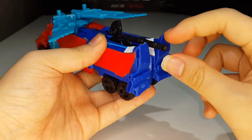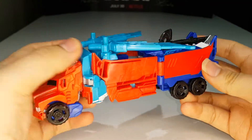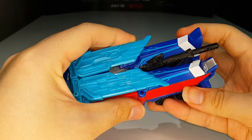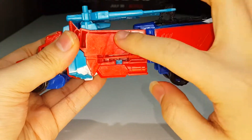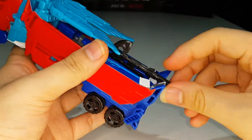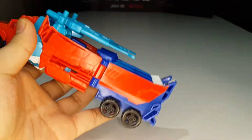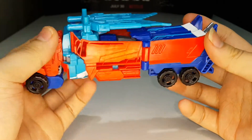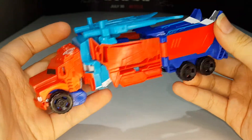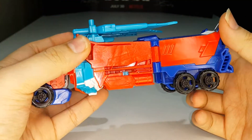It doesn't have that secure connection anymore but it is what it is. That's pretty much it for the truck mode — it's lacking in paint, but anyway let's get into the robot mode transformation.